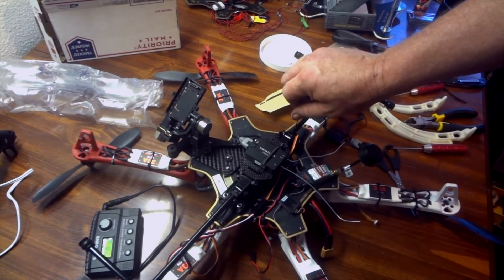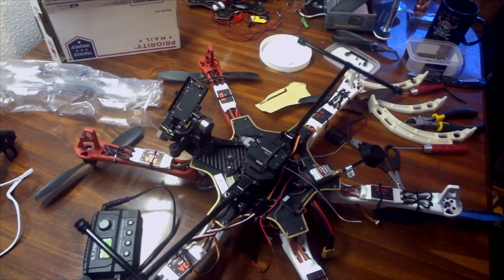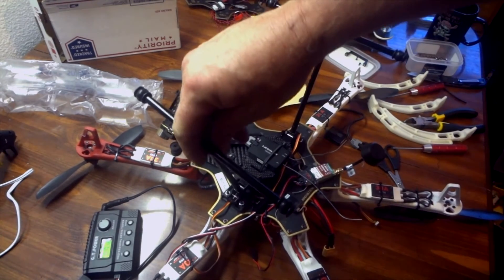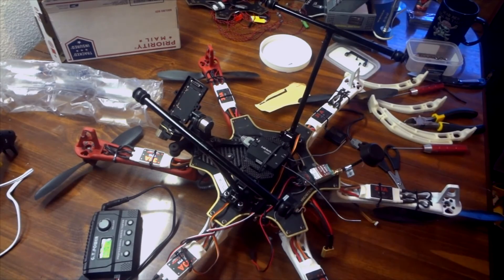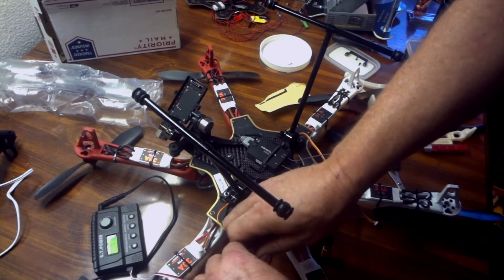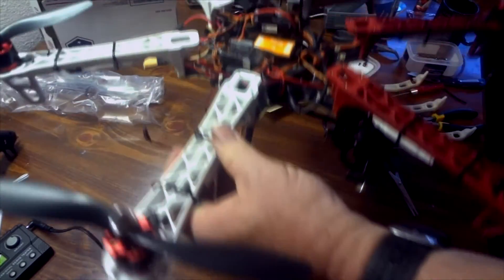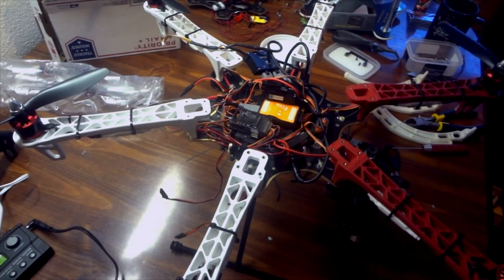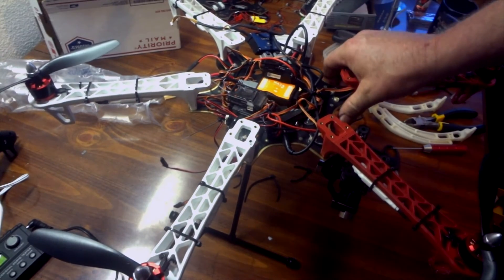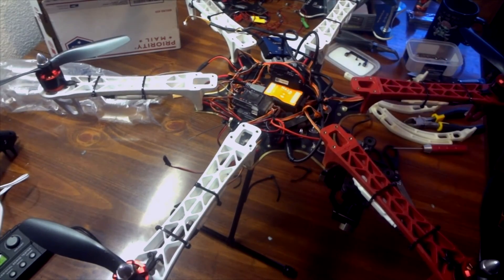We're almost ready to flip it over — here we go. It seems tight; I don't want to put too much pressure on it just in case it breaks. Let's pop these off now and flip it over. Yeah, looks pretty good. Now I've got to redo all my wiring and everything else on the inside, and I think we'll be all right.